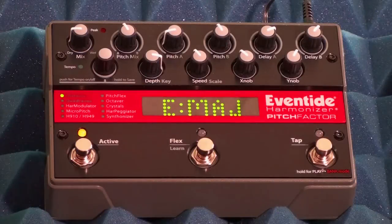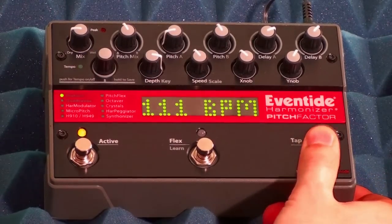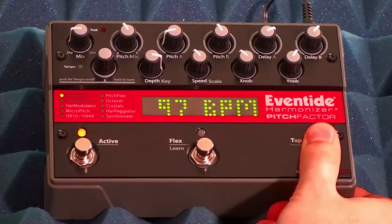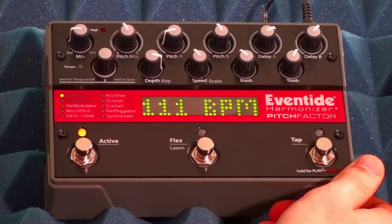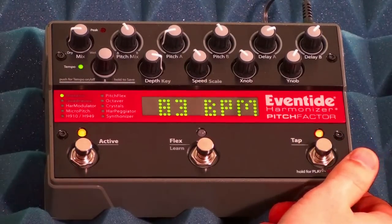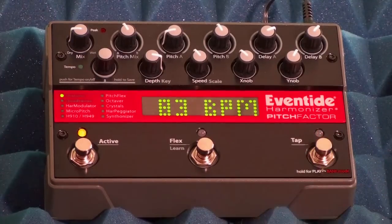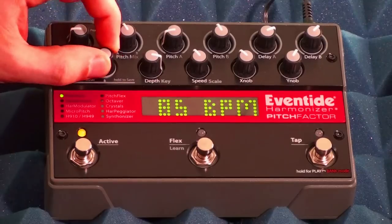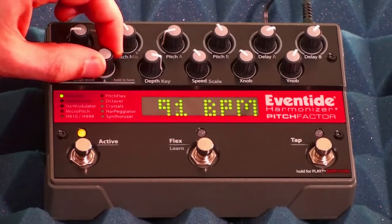Sometimes you may want to dial in an exact tempo and find that tapping the right foot switch doesn't get you exactly where you want. The way to dial in an exact number is to tap the tap tempo foot switch once and then simply turn the encoder, and you can dial in an exact number for your tempo.